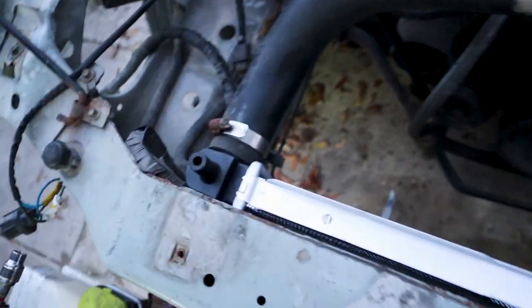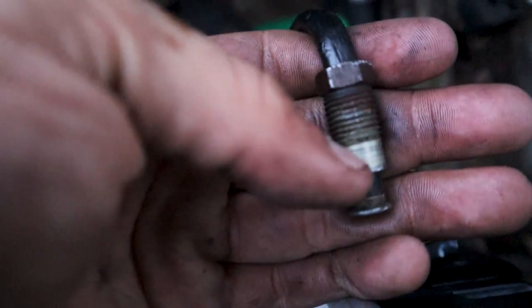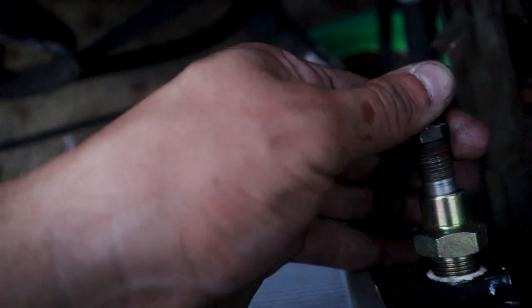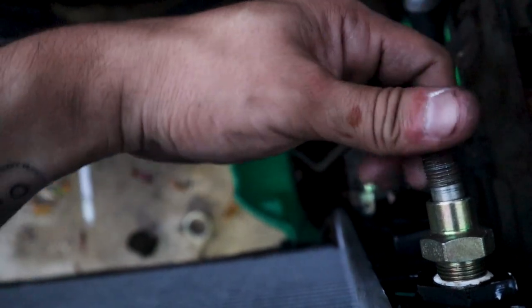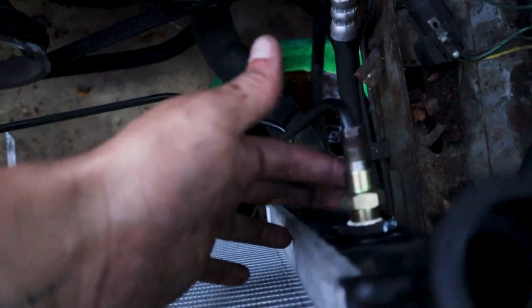Everything is connected, but this one connector is not wanting to connect. This ring right here is too thick and it's not letting it go in more than right there. I've tried everything — a little bit of hammering with a small hammer and tightening it with a wrench, but it doesn't want to go in.